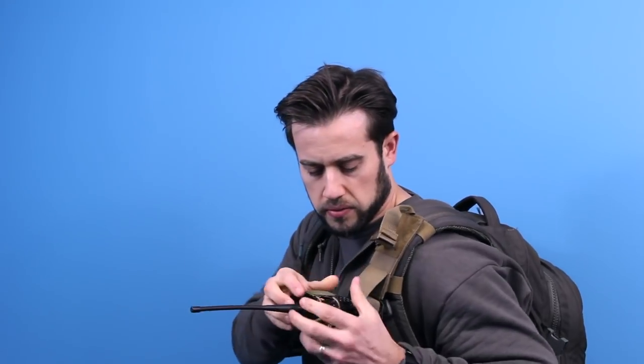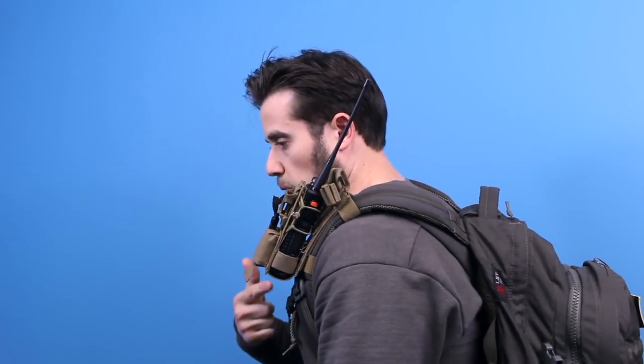The second level of retention is the shock cord loop — you put the radio into the bottom here. Now you've got your second level of retention. Third level of retention is that quick on-the-go stowage, just like that. And fourth level of retention is coming over with the extra strap and securing it that way. Those are your four levels of retention.